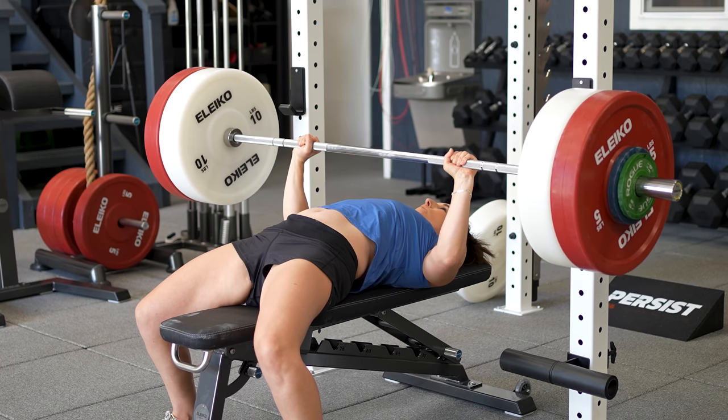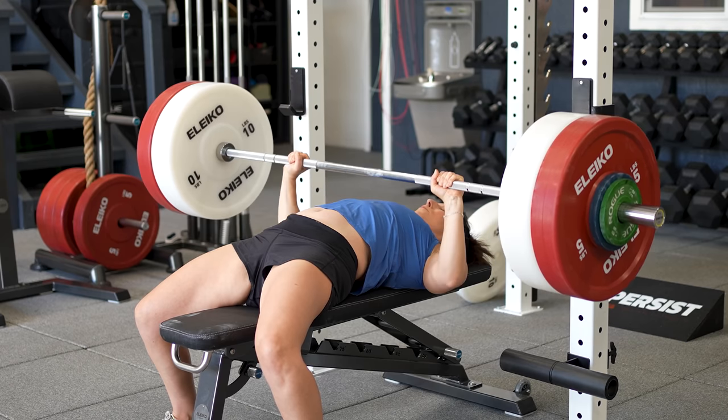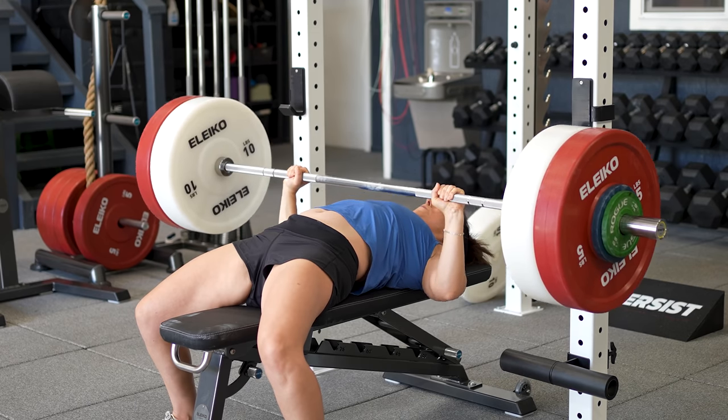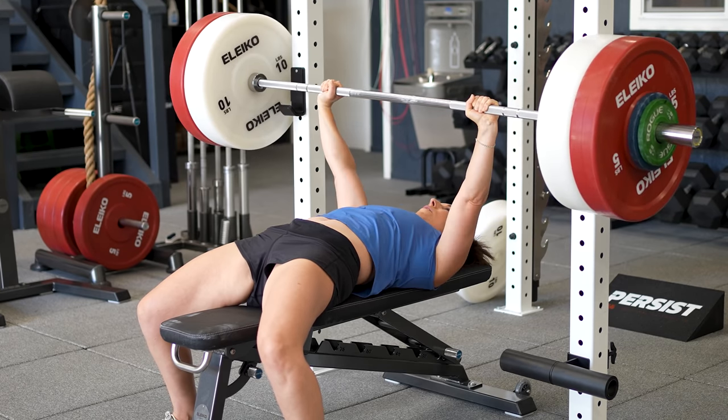Another term you'll hear in functional bodybuilding is time under tension. If you do 10 reps in 10 seconds versus 10 reps that take 60 seconds, the impact on your muscle tissue and body will be dramatically different. Assuming you're always loading as heavy as you can for a given tempo, there will be certain time under tensions optimal for developing absolute strength, speed strength, muscle endurance, muscle hypertrophy, and more. A heavy set of 3 in the back squat at 2-0-X-1 would be great for top-end strength, while a set of 10 at 4-1-X-1 might be much better for muscle hypertrophy.